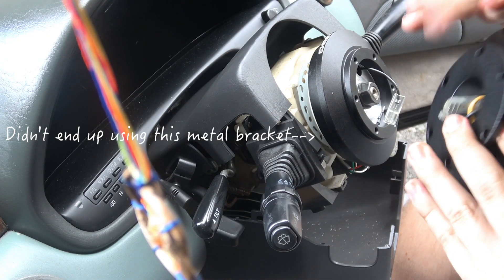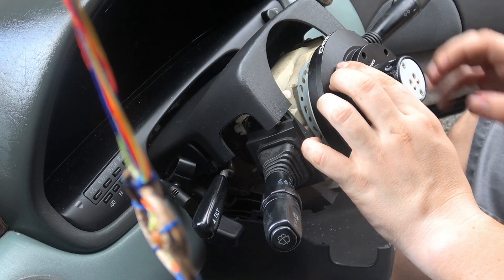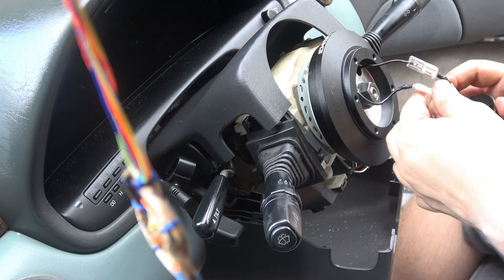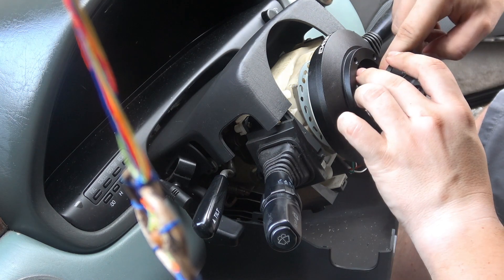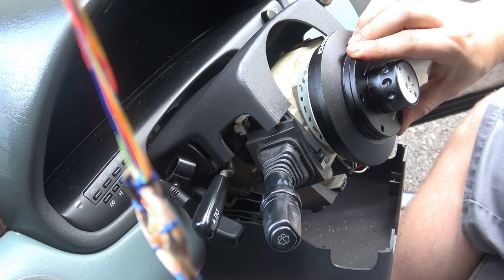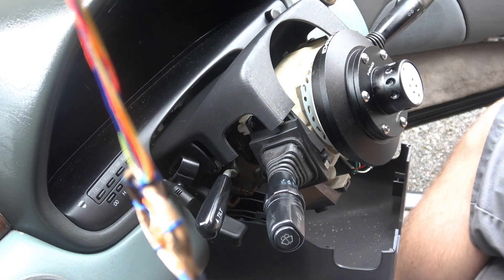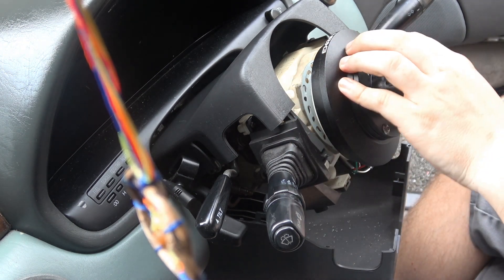Next, go ahead and detach the quick release portion, then line up the NRG connectors and plug them in. Once you get all of those in there, tuck it back into the quick release. Once that's done, take one of the six screws they provide, screw it in at the top, make sure it's evenly spaced, and go ahead and put on your quick release.